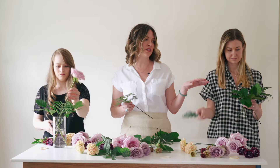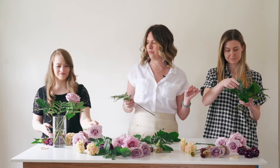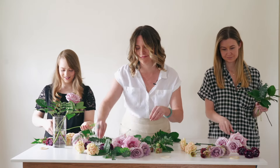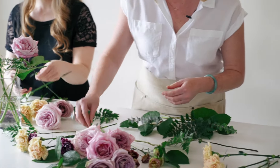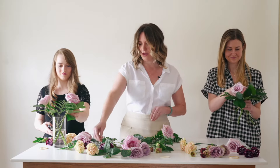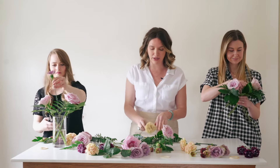Hope is also starting with her greenery, and Abigail is beginning with her greens too — it's just a good way to get going. When I was a new florist, I would grab one singular flower and try to build around it, which always created awkwardness. Now I build on different planes.